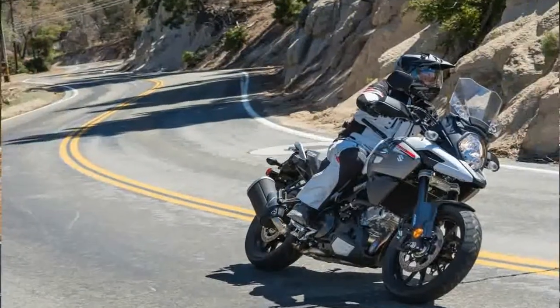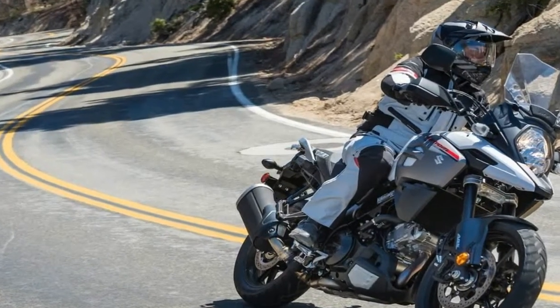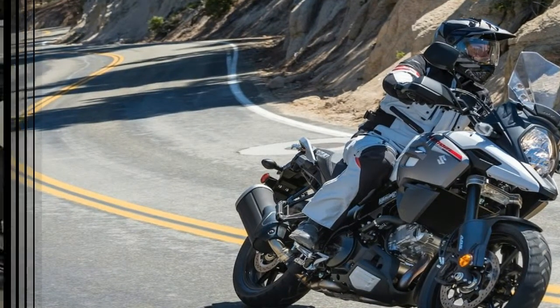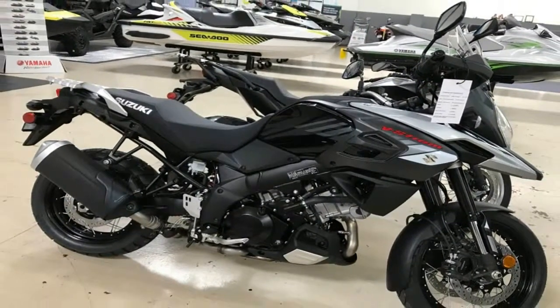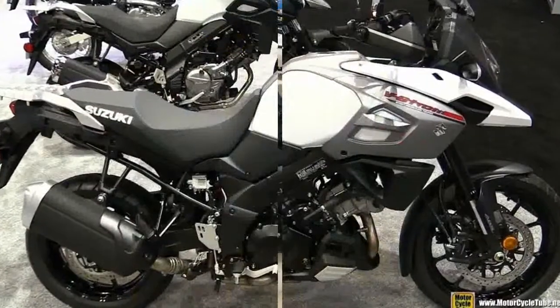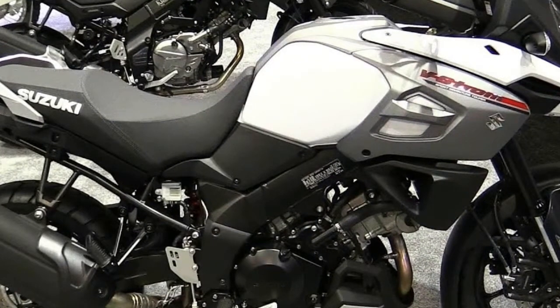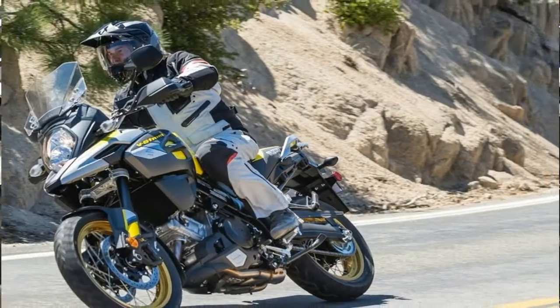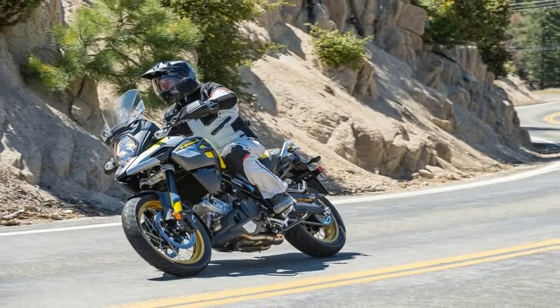A hand-operated spring preload adjuster makes for quick and easy tweaks. The narrow chassis makes for easy training wheel deployment from the lofty 33.5-inch high seat, and is all-around more comfortable than the bulky alternative that can leave you feeling like you're gripping the barrel of a horse with your legs. It also leaves room for the rider to comfortably stand on the foot pegs to control the bike from an erect position — no giddity.